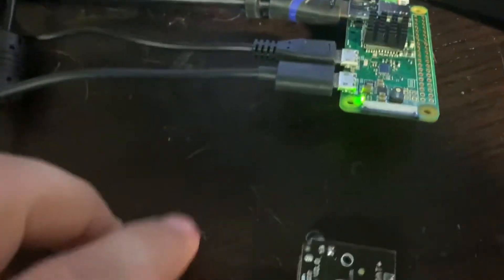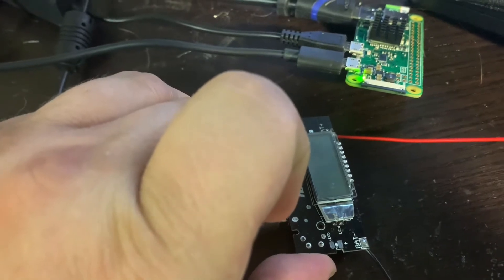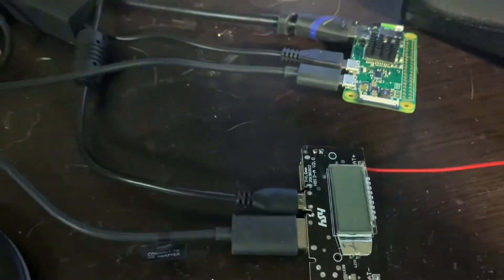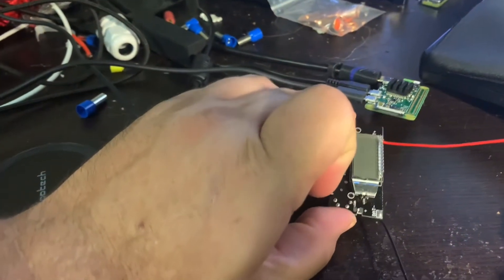If I look at the Raspberry Pi just to confirm — if I hold down the button, it should lose power. Yep, just lost signal. Just trying to show I'm not doing any smoke and mirrors, that's actually what's going on.